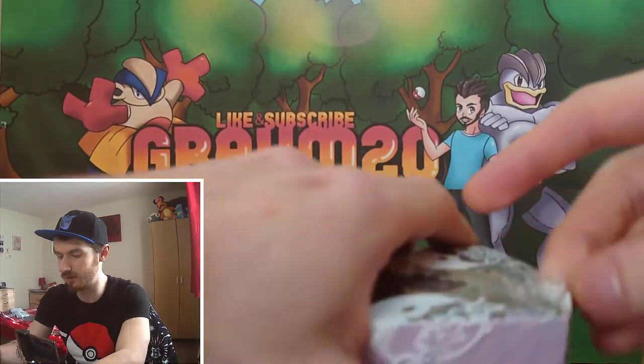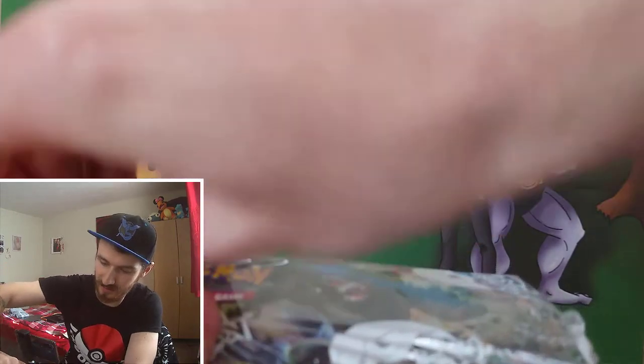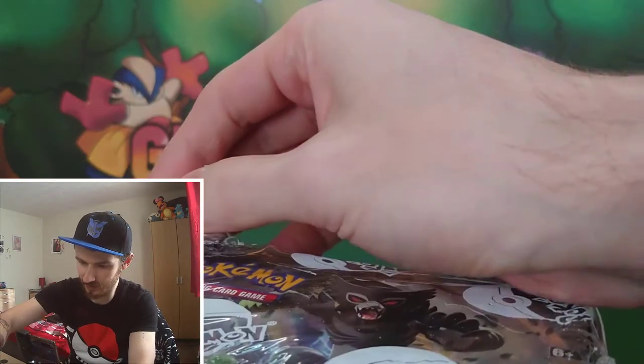Without further ado, we're going to open up this box, but we're going to be doing this in 3 parts - 12 packs today, 12 packs in the next video, and 12 packs in the video after that.